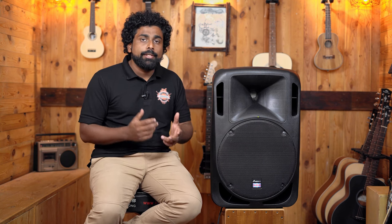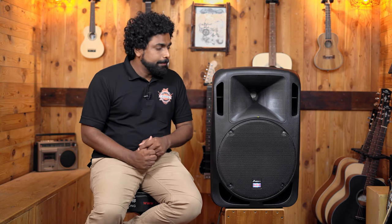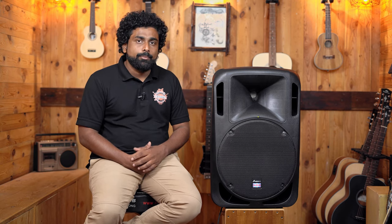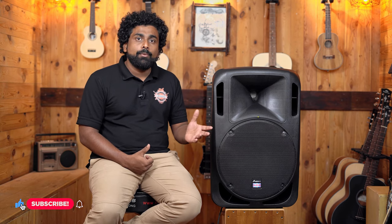The speaker is currently priced under 25,000 rupees. As of 2022, the prices may change. The link to buy the speaker is in the description — please click that for updated pricing as per the year. If you have any queries, you can reach us on our call and WhatsApp support and we can definitely help you out. Thank you for watching — subscribe to our channel for more product reviews and educational content. Until next week, bye-bye.